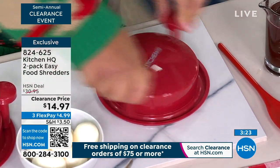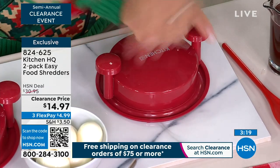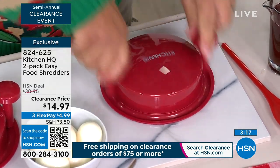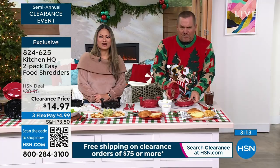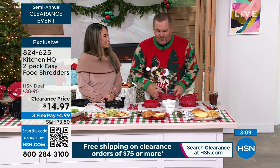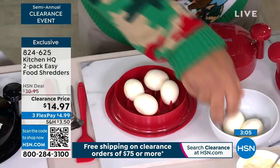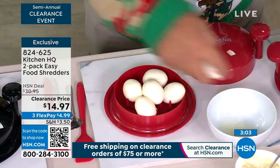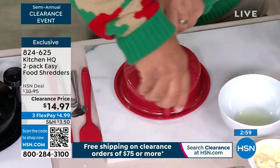All you do is press down and twist, and it automatically shreds that pork or that chicken — perfect for a pulled pork sandwich. The more you go around, the finer the pull gets. Add your barbecue sauce and you're ready to go. If you like egg salad, throw half a dozen eggs inside and all you do is twist.